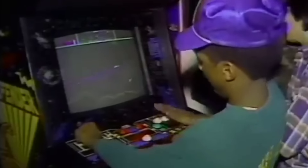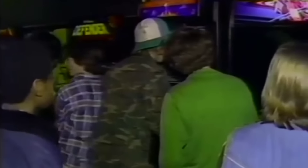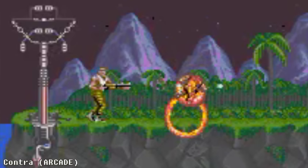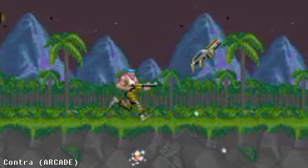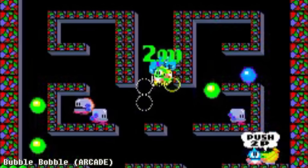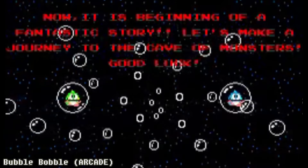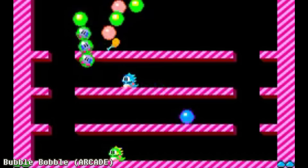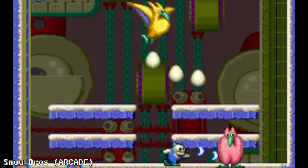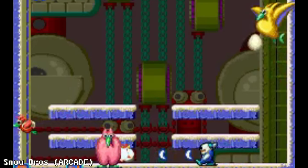In the 1980s, most arcade gamers were men, but by the end of the decade, developers had recognized that if they could make some games that were more appealing to women, they could potentially tap into a large underserved market. Taito's Bubble Bobble had been a success by toning down the violence, using cute characters, and encouraging two-player cooperative gameplay so that couples could play together. Toaplan followed this blueprint, but replaced the bubble-shooting dinosaurs with snowball-throwing snowmen.